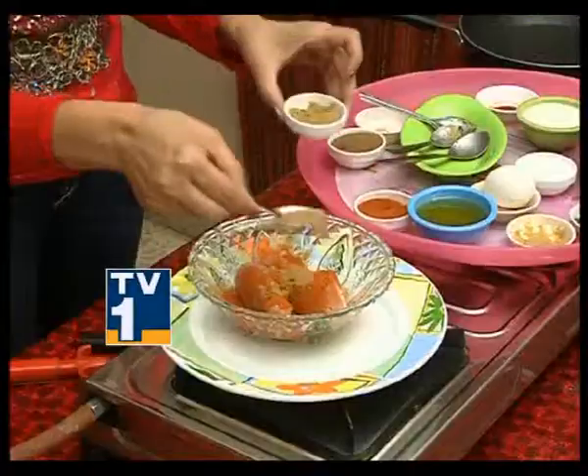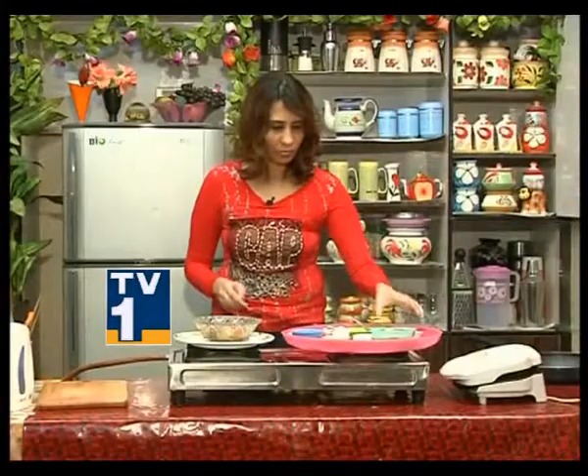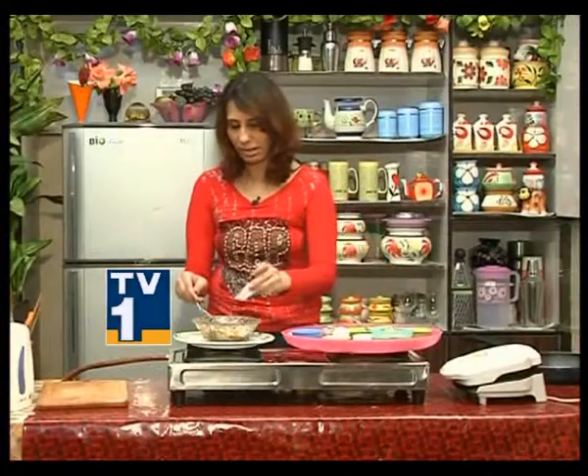Add Dhania (Coriander) Powder, then Garam Masala Powder. Mix in Yogurt and add a light Food Color. Mix everything together well to coat the chicken pieces evenly.